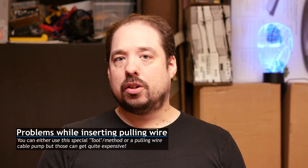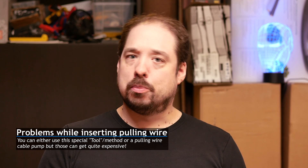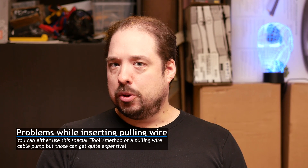At the end of the video I'm going to share a special tool which I ended up using when pulling the longest lengths of cables, because it was virtually impossible to do without it. So be sure to watch the whole video to see what tool that was.